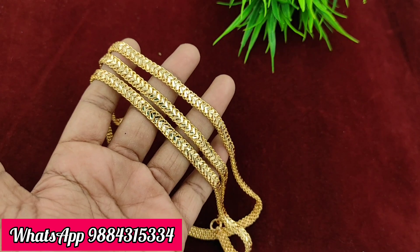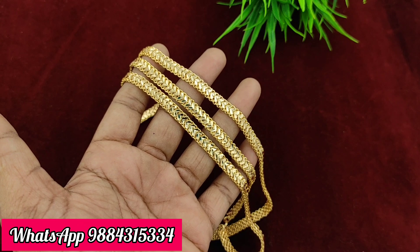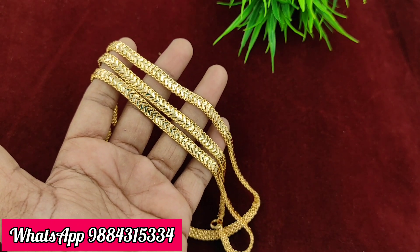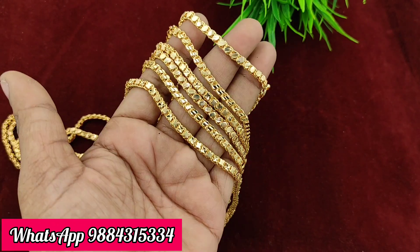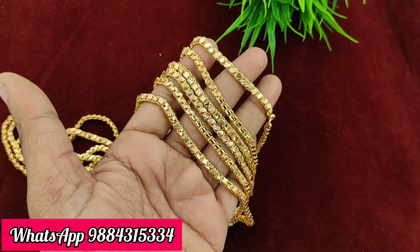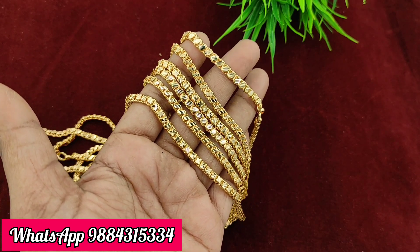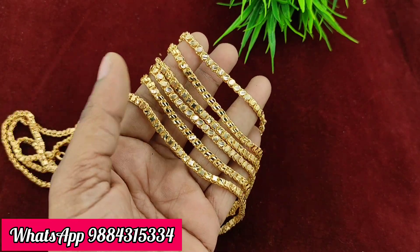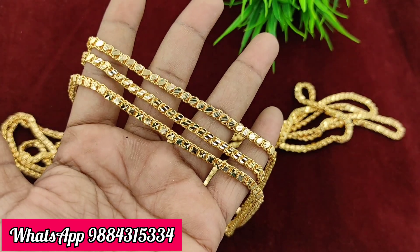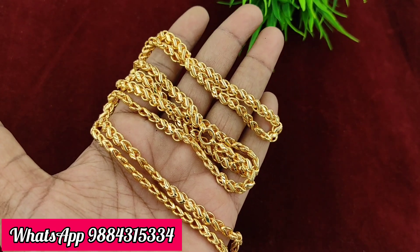If you want to buy a heart-shaped chain, you can buy it at 599 rupees plus shipping — ready stock available. Next is a millisana chain, 36 inches, priced at 399 rupees plus shipping. There are 3 designs available: S-pattern, leaf pattern, and more.